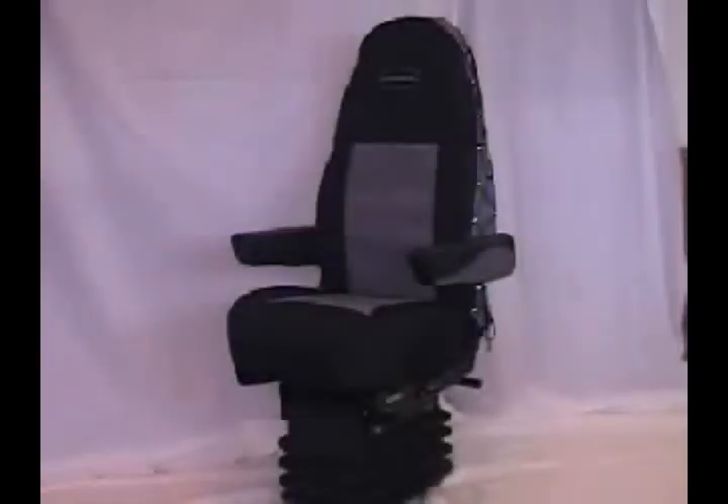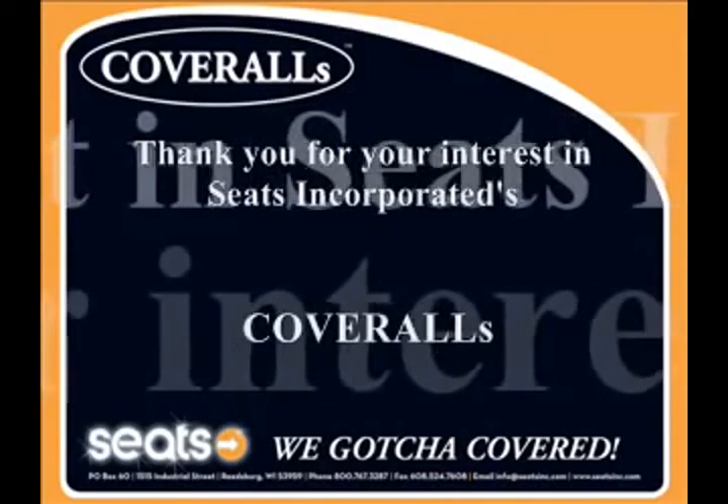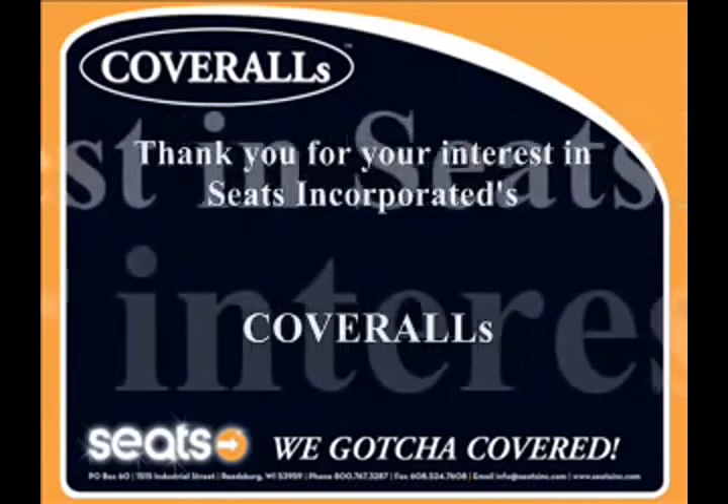Your installation is complete. We got you covered. For more information on Seats Incorporated's products, please contact your local truck dealer.